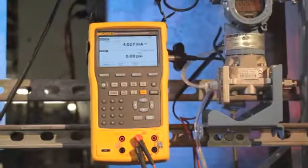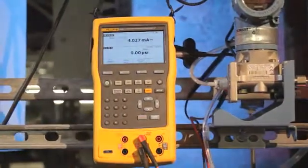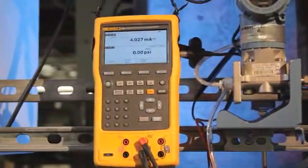There's also higher accuracy in key functions such as RTD measuring and sourcing. The Fluke 754 documenting process calibrator, designed to serve the instrumentation professional for years to come. I hope you'll love what we've done with your calibrator.